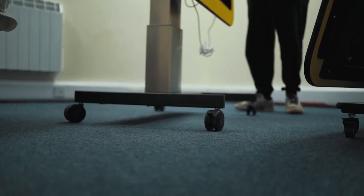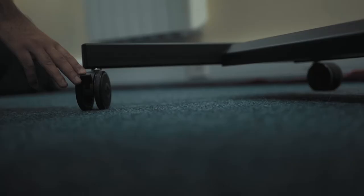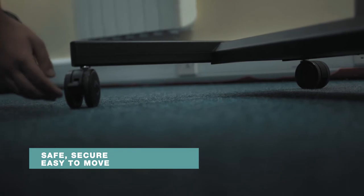The touch tables have been designed with wheels, which makes it easy to move from room to room. With the addition of individual brakes, this adds extra security and safety for children.